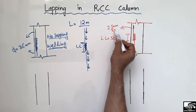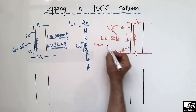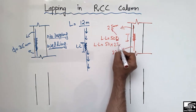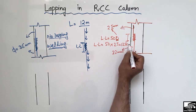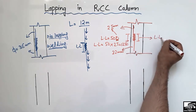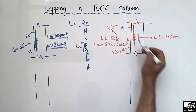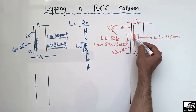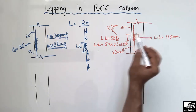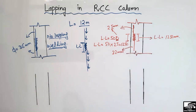In the case of two steel bars with different diameters, we should always take the smaller diameter. So in this case our diameter will be 25 millimeters because it is the smaller one. The lapping length will be 50 × 25 mm = 1250 millimeters. So this lapping length depends on the smaller diameter of the steel bars, and we should always select the smaller diameter when calculating the lapping length of the column.